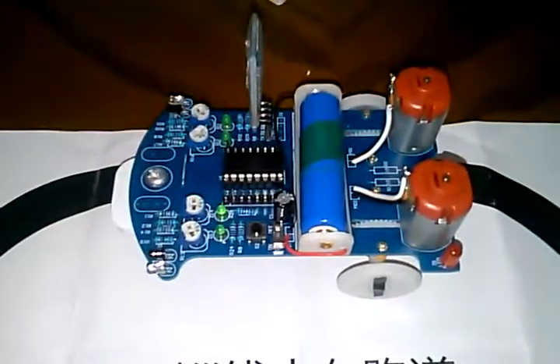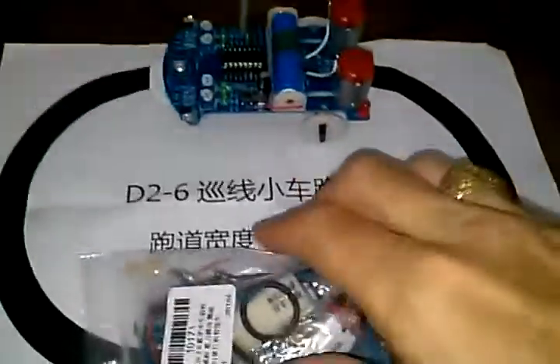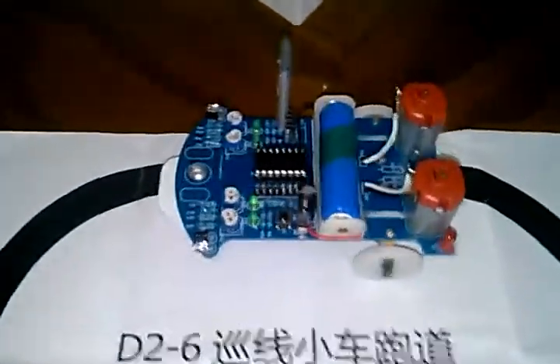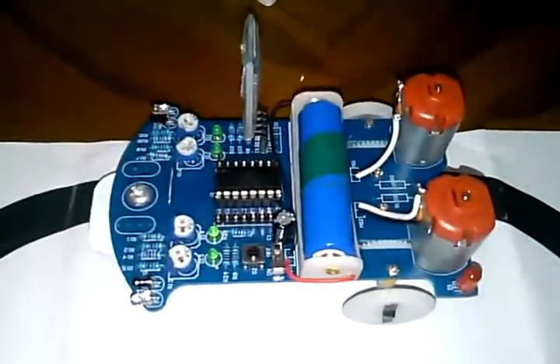Here is a very quick look at Banggood's D26 robot smart car. It does come to you as a DIY kit — this small bag of parts, some assembly, some soldering required, about two hours worth to build a three-mode robot.